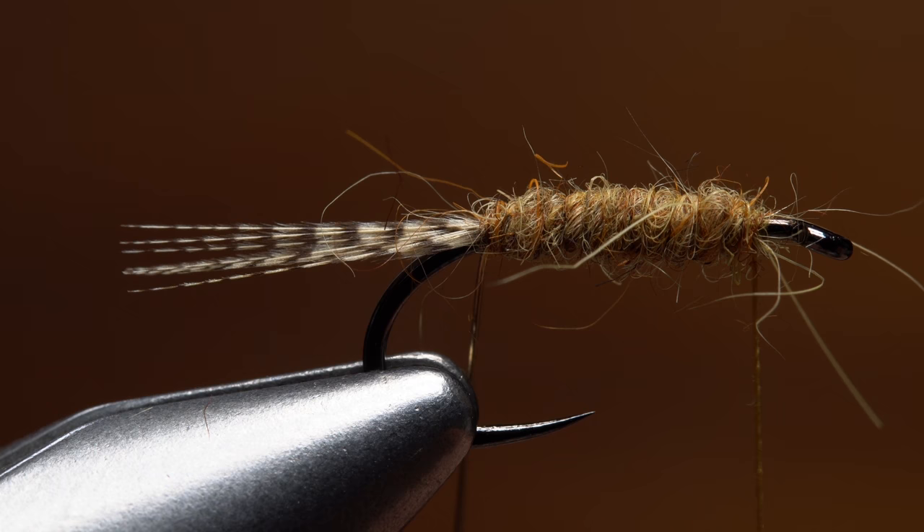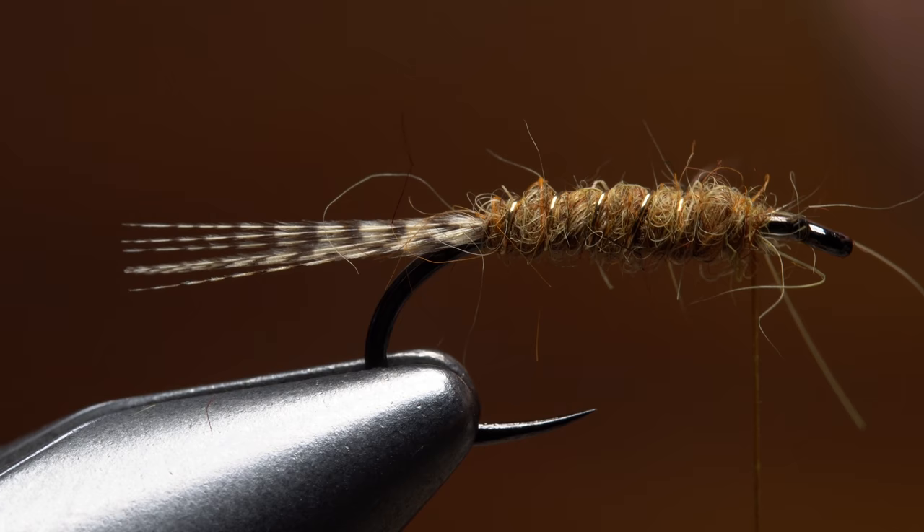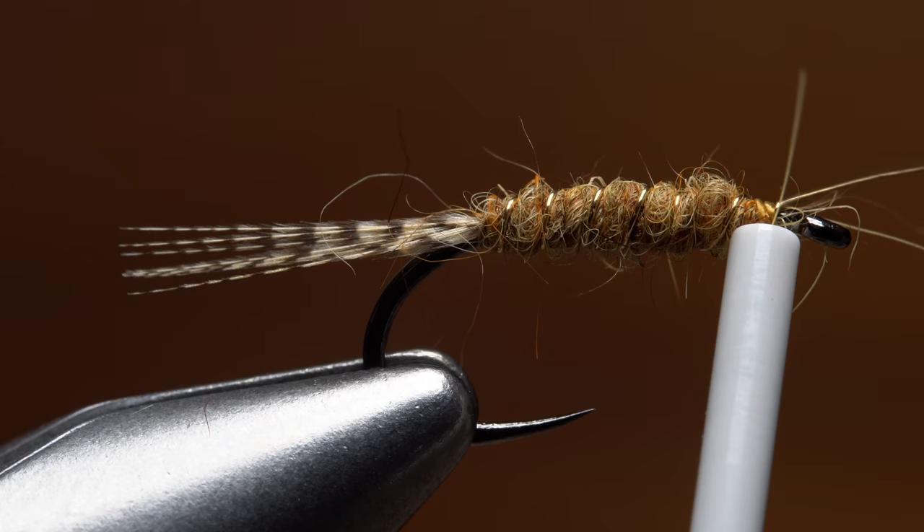Get hold of the gold wire and start making open spiral wraps up the hook shank. Notice how the wire didn't jostle the tail as you began wrapping. Continue segmenting the body of the fly with the wire all the way up to your tying thread, then use it to firmly anchor the wire to the hook. You can then brace the hook with the nozzle of your bobbin and helicopter the wire to break it off close.